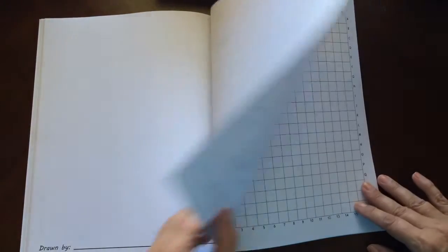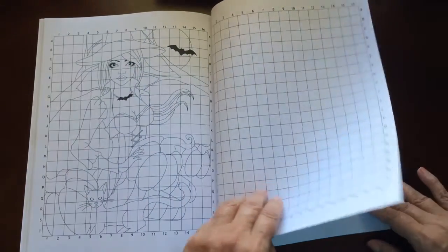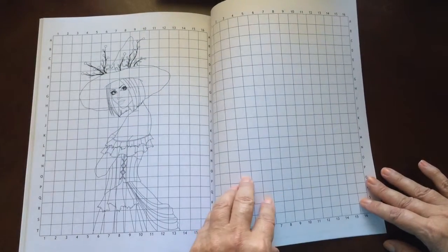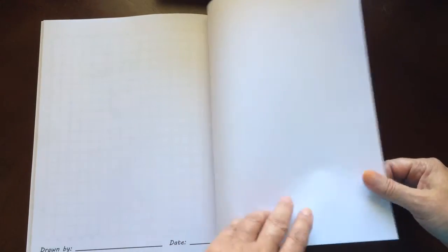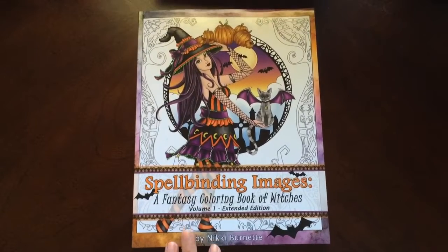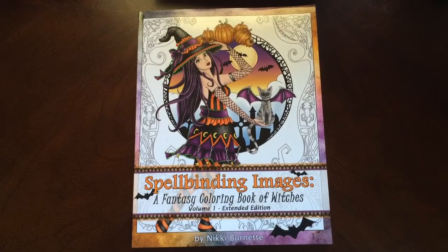If you get really good at it, you can get yourself some draft paper or graph paper. That blue on the graph paper, when you photocopy it, does not come out in the photocopy — that's how they do it. And there are a couple of sheets you can test your colors on. And there you have it: Spellbinding Images, a fantasy coloring book of witches, volume 1, extended edition, by Nikki Burnett.